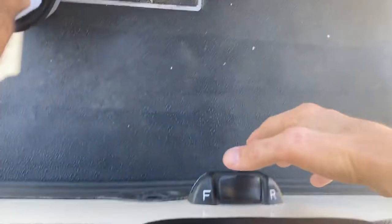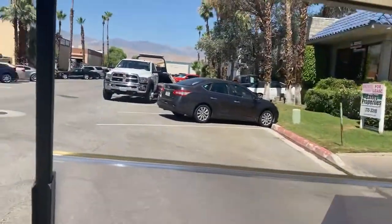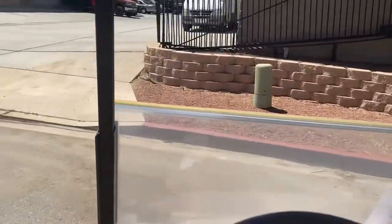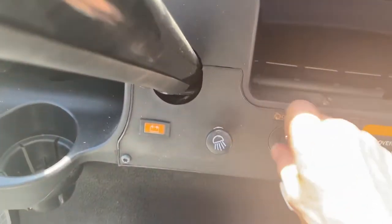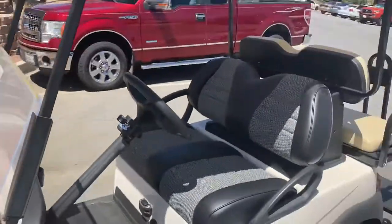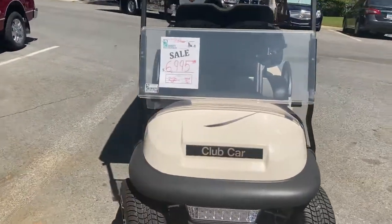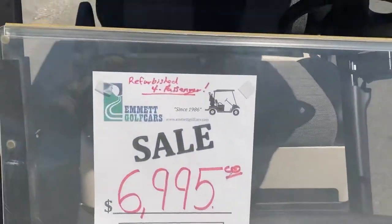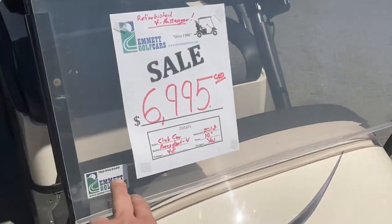Complete stop, back into forward. Complete stop, lock your brake, and always in the middle — neutral — and turn off. So there again, 4 passenger refurbished Club Car Precedent. That is cashmere, the color — Club Car's cashmere, not quite white, it's an off-white. Refurbished 4 passenger — we've got it at $6,995, with 2018 batteries and 10 inch wheels.